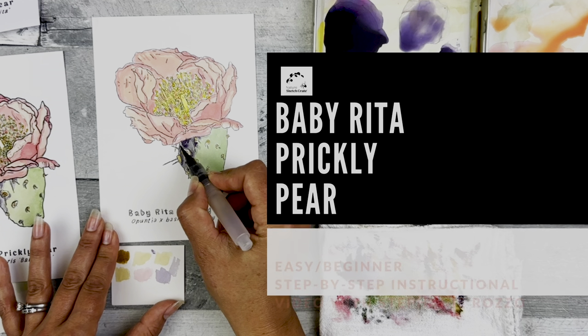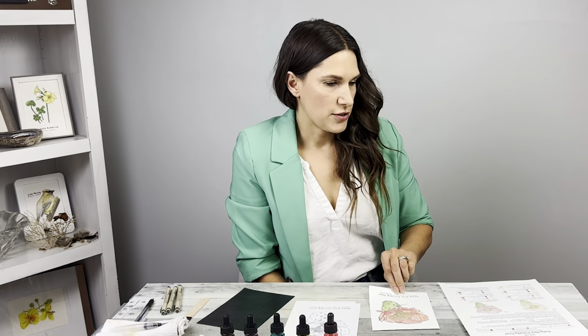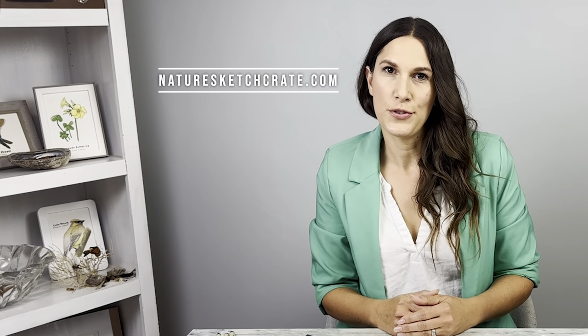Hi, I'm scientific illustrator Stephanie Raza. Welcome to Nature Sketch Crate's Baby Rita Prickly Pear instructional video. In this video, I'll be showing you how to paint the Baby Rita Prickly Pear by using Nature Sketch Crate's step-by-step painting instructions. You can help this tiny business by shopping for lesson crates at NatureSketchCrate.com, clicking that like button, and subscribing to the YouTube channel.